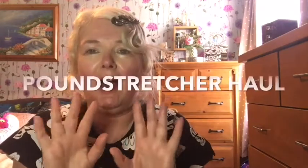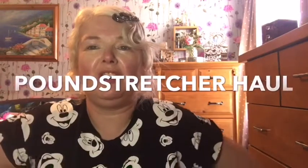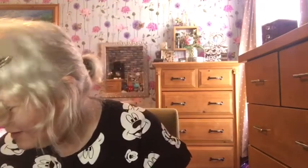Today we've got a Pound Stretcher haul. I popped to Pound Stretcher the other day and got quite a few things, so let's just jump straight into it.